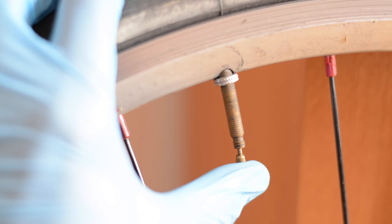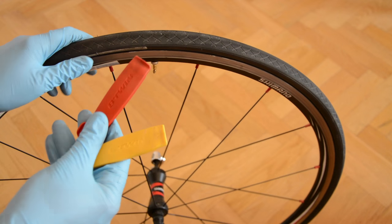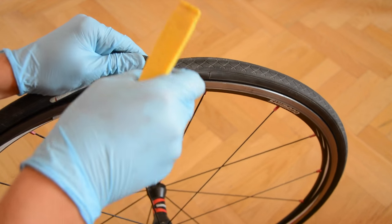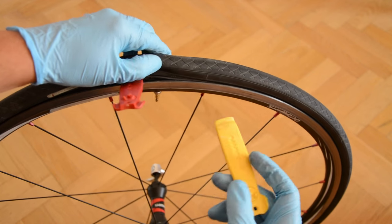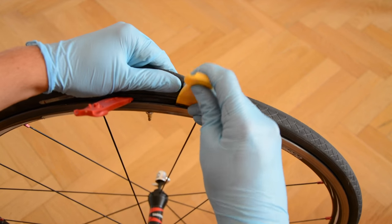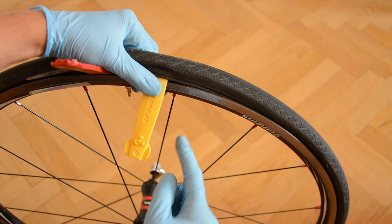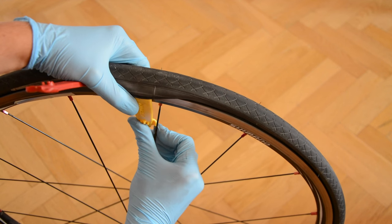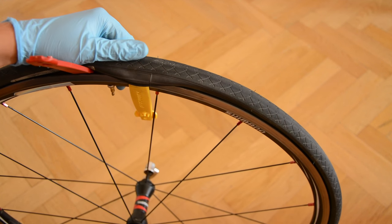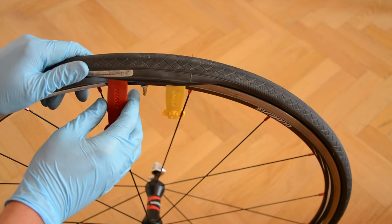Let off the air from the inner tube. Take the tire levers and put them underneath the tire. Lock one of the tire levers against the spoke and pull the tire lever towards you.